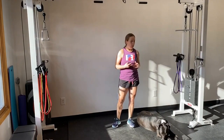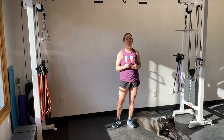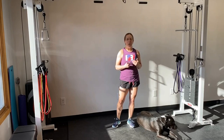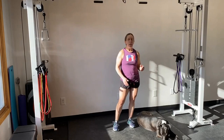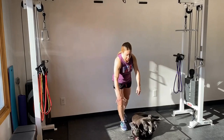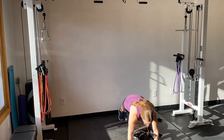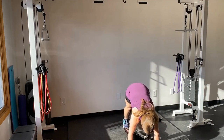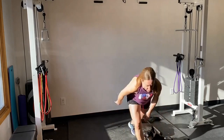The next exercise is the Inchworm. Those who've seen my previous videos know I don't have great hamstring flexibility, so my range of motion will be a little less than normal. Come down into your plank position, then inch your feet in towards your hands, walk your hands back out, and repeat as you cross the room. Taller people will cover the distance a little faster than shorter people. Spider-Man and Inchworm are two great mobility exercises to prep for leg workouts.